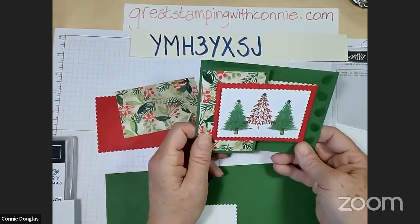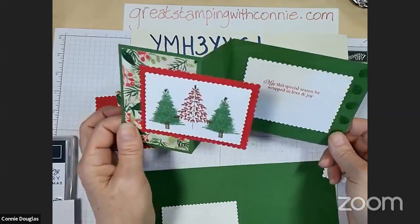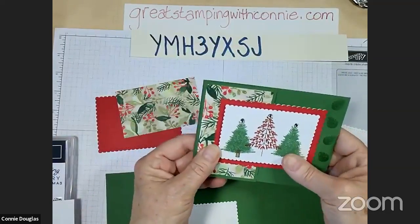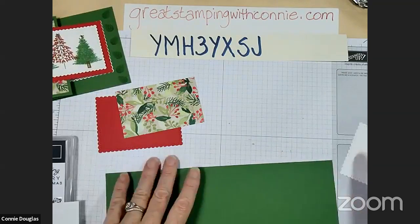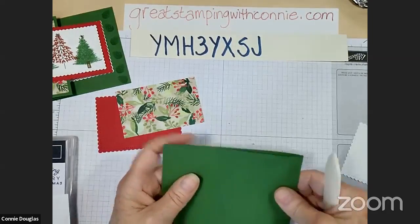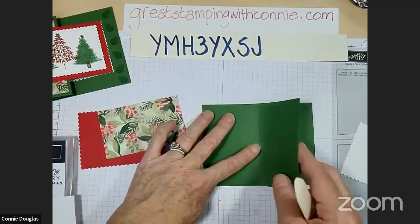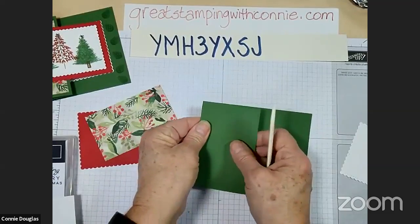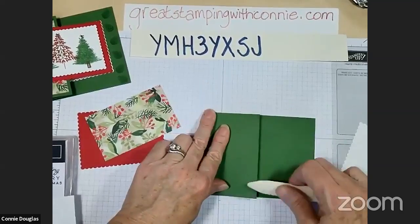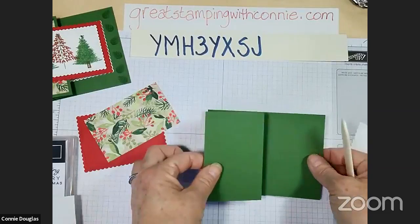This last card is a little bit of a fancy fold - it uses the Painted Christmas designer series paper and the Perfectly Plaid stamp set, and it opens in a Z-fold. Same card base as last time - 11 inches by four and a quarter, scored at five and a half. But on the front there is an additional score line at two and three quarters, and I'm just going to fold that back onto itself to create the Z-fold crease.